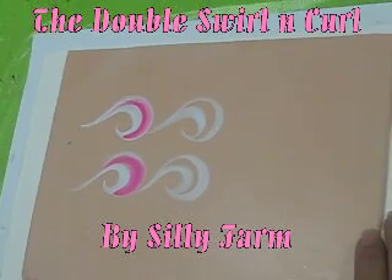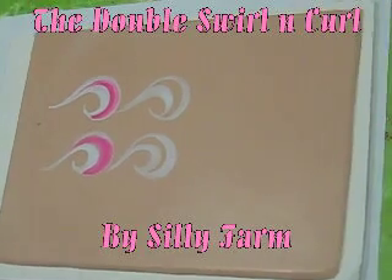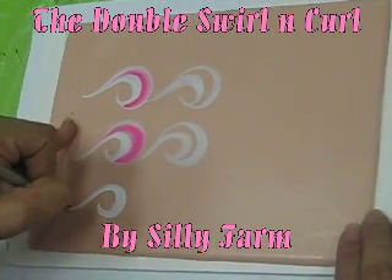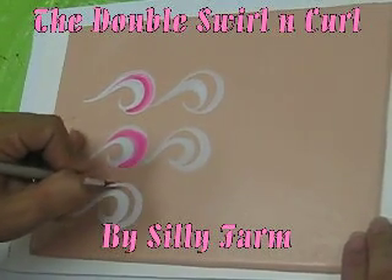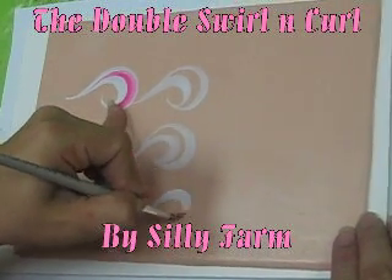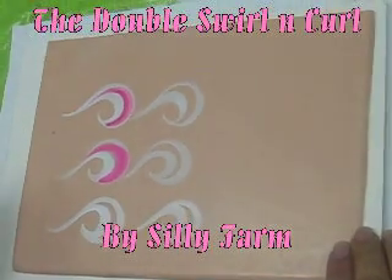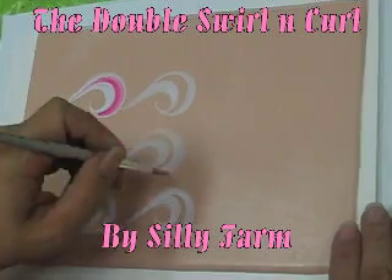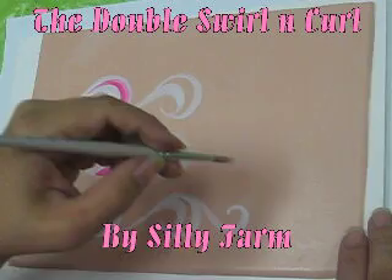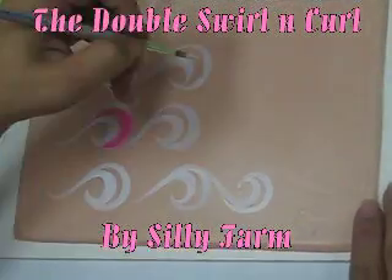Let's practice the double swirl design one more time. You can start at the tip, lay down, bring it back; or start with your brush straight, twirl it, start at the tip and pull back. To keep practicing, start again at the top, make a swirl in the opposite direction, and pull it back.